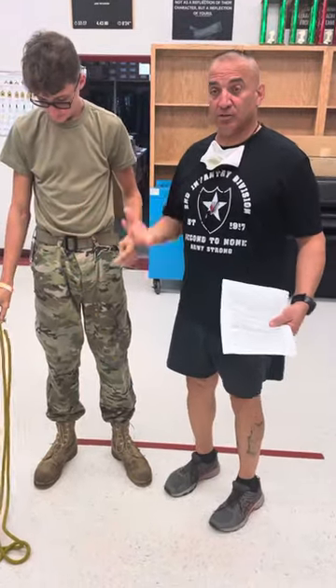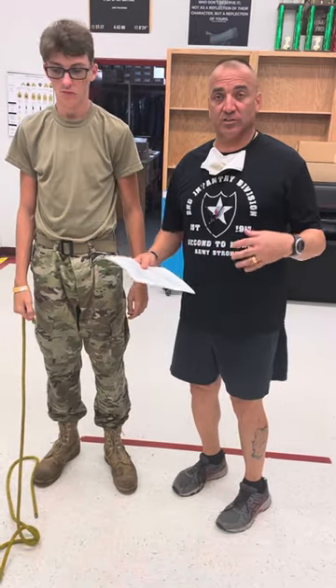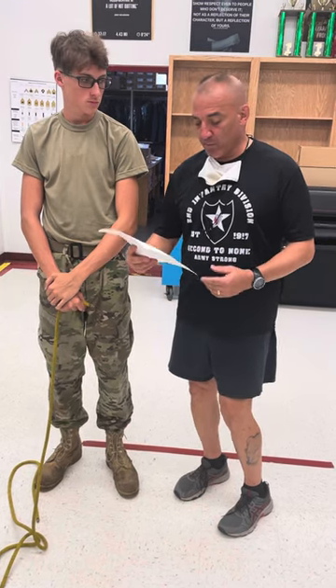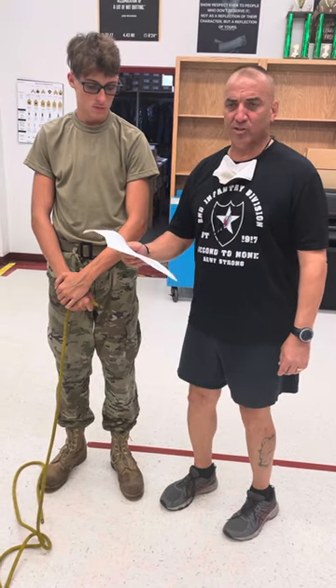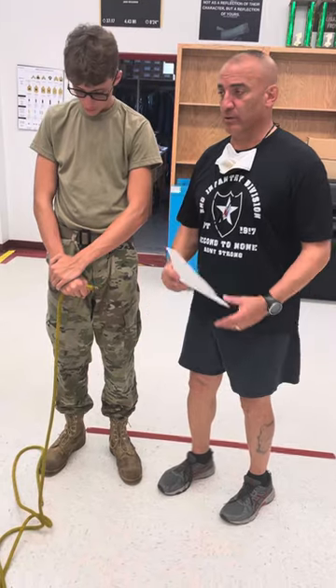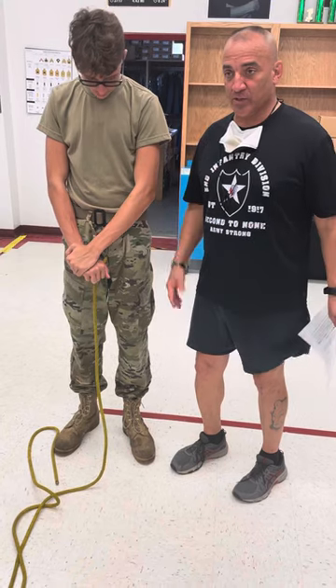This is an instructional video on the Swami belt. The instructions in the SOP aren't very clear — they refer to the Military Mountaineering Manual, TC 3-97.61, dated July 2012, page 6-24. It shows a description on how to tie it, but they don't actually show you a picture.